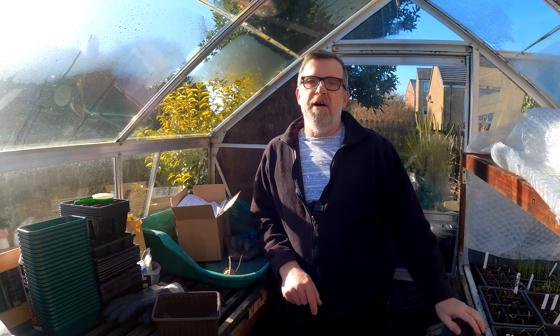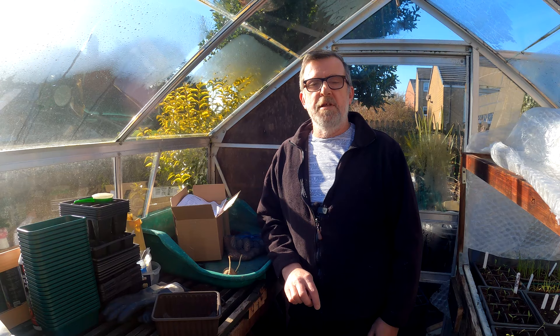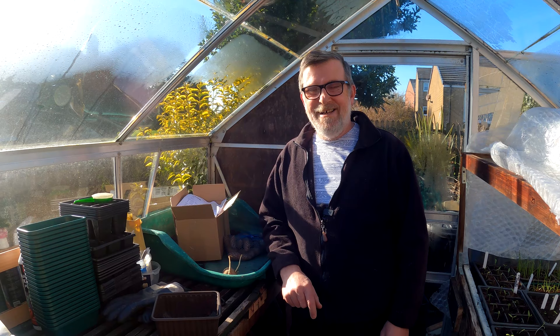Hello everybody, I'm Steve and welcome to Green Side Up. It's fridge freezer day today - our old one is being upgraded, so I'm at home this morning. I've been defrosting the old one, the new one's coming in this afternoon, so I've got time to make a quick video.